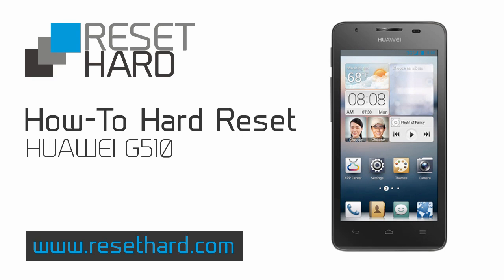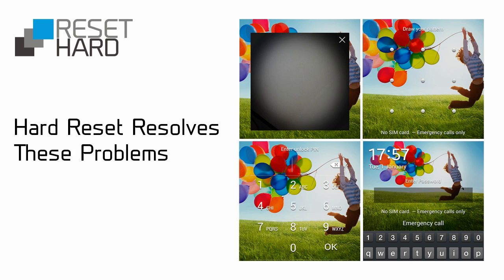Hi, today I will show you how to hard reset Huawei G510. It will help you fix various issues including forgotten pattern lock.